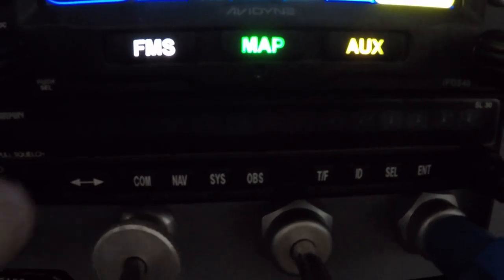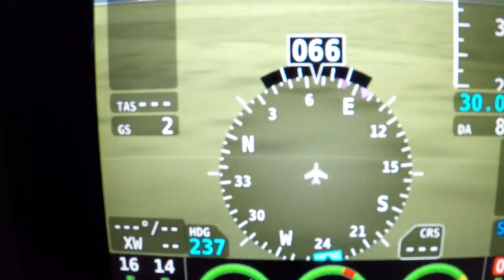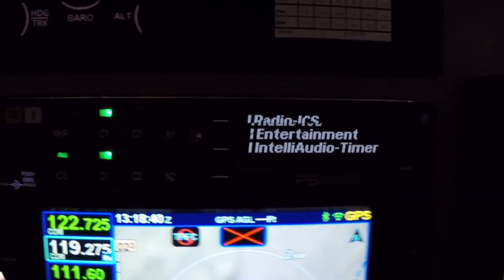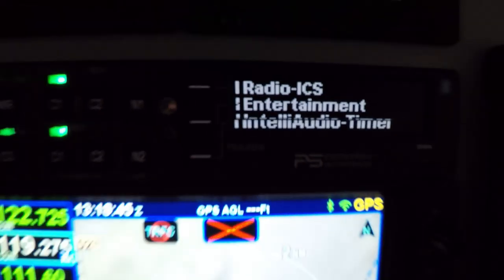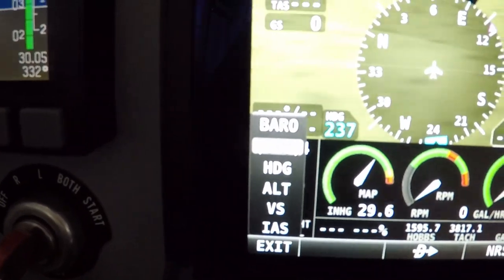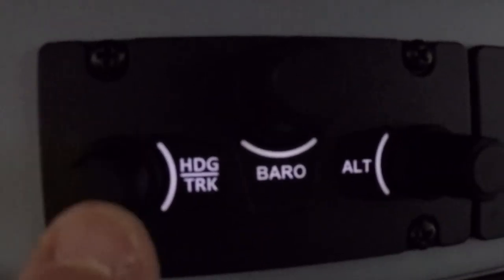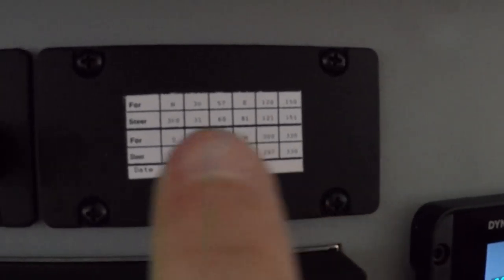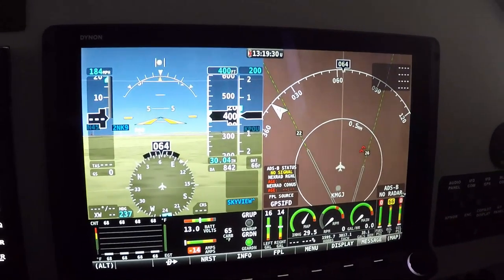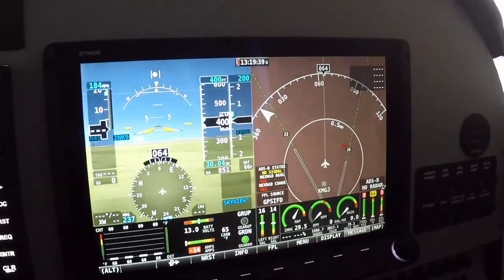We have the Dynon SkyView HDX 10-inch screen. I kept the SL30 — the nav/com unit which works with the HSI, gives you the magenta line. And I have the Avidyne IFD 540 and the PS Engineering audio panel. I have hard keys I can use over here, or I can touch the screen and move things around. The hard keys cover track, barometer, altimeter. The autopilot keys will go right here. On the other side is the second 10-inch SkyView HDX — the 7-inch was only about $1,200 less, so why not get the 10-inch since the labor is the same with the panel already out.